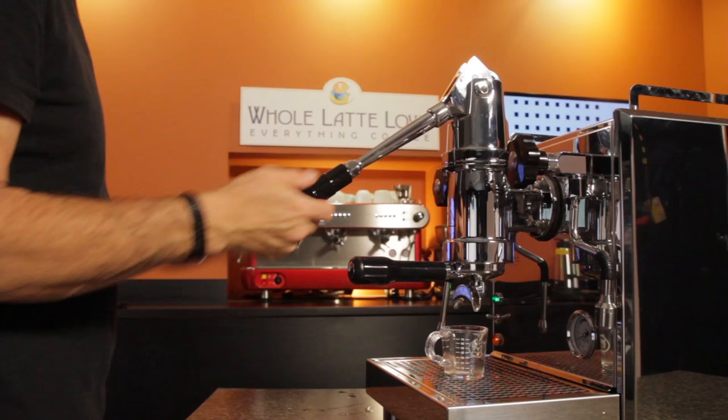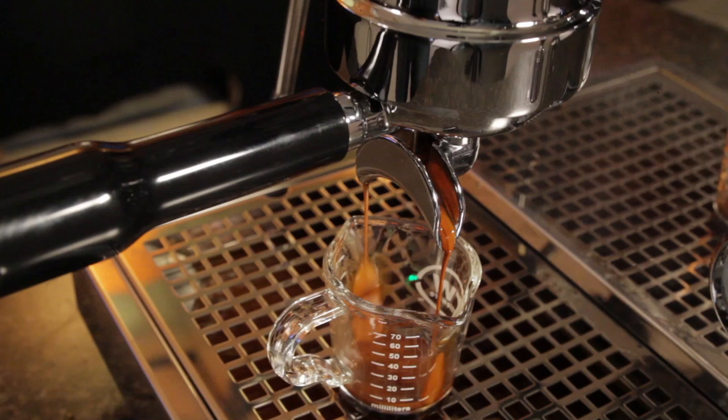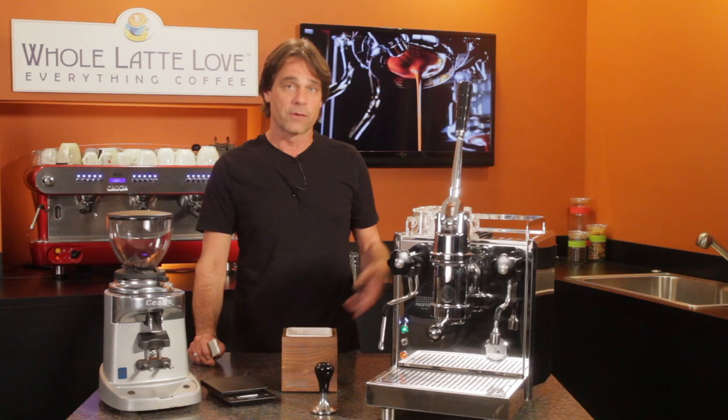I've had the Pro 800 here in the studio for a few months and I've used it some, but I really wanted to improve my results. If you're not familiar with the Pro 800, use the link up here to see my full inside out review.